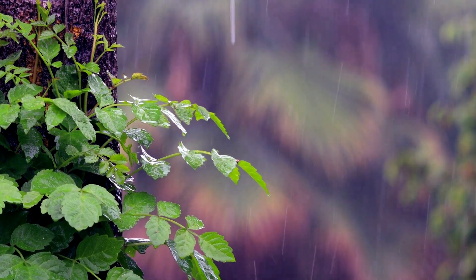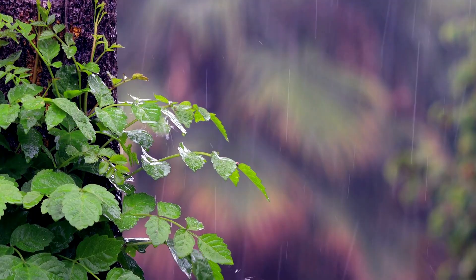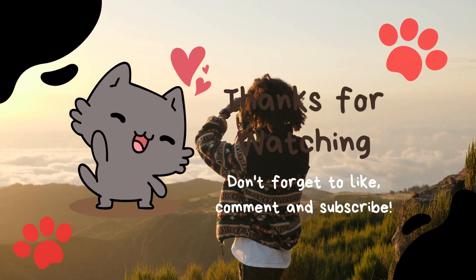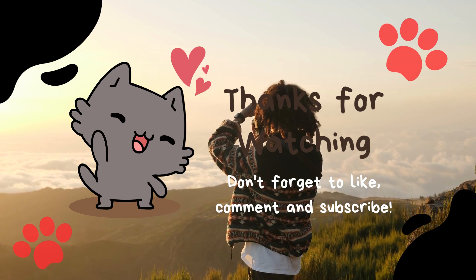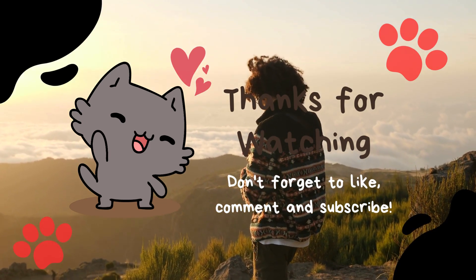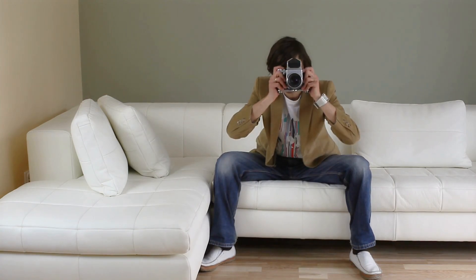Disappointingly, there's no hole on the base of the S5 II near the standard tripod thread for an anti-rotation pin. But don't worry, your shaky hands will make up for that. It's like Panasonic knows that we love a little bit of chaos in our lives. But hey, at least you can tether the S5 II to a compatible smartphone or tablet via the Lumix Sync app — because nothing screams professional photographer like controlling your camera with your phone.